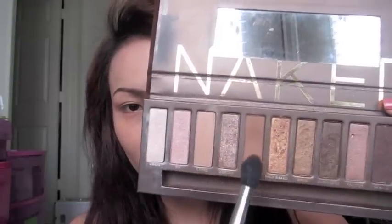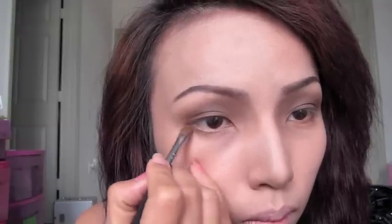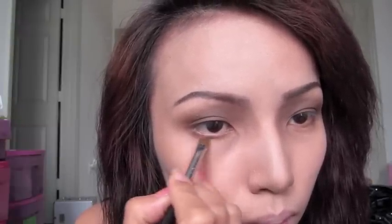After all the contouring, I'm going to take this brown eyeshadow and apply that on my eyelids. Then take the same eyeshadow with a smaller brush and sweep that on your lower lash line. Now take your black eyeliner and go over your upper lash line. Then I'll be taking this black mascara and sweeping that on my upper and lower lashes.